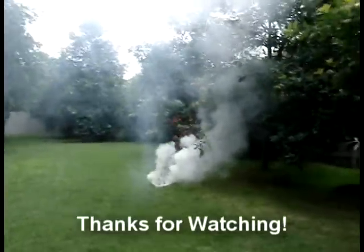You now have an easy, effective, and inexpensive way to create your own high output smoke bombs.